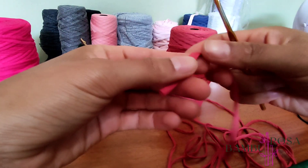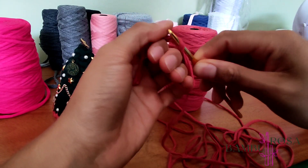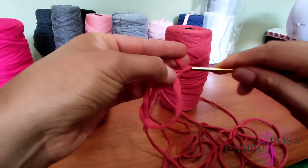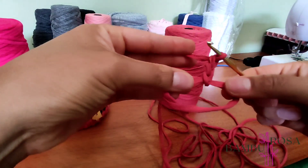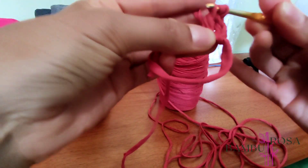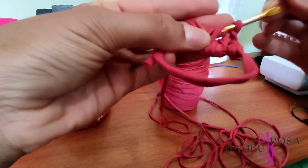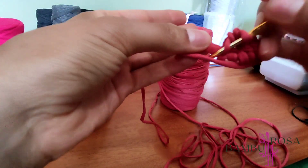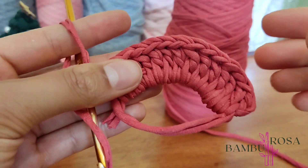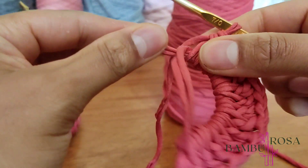Para iniciar essa peça, o primeiro passo é fazer o anel mágico. A gente vai fazer dentro do anel mágico um ponto alto, que se inicia com três correntinhas: uma, duas, três. Aqui a gente já tem o nosso primeiro ponto alto. Agora a gente vai fazer mais treze pontos altos — no total, quatorze pontos altos. Vou terminar de fazer os quatorze pontos altos dentro do anel mágico e já volto para fazer o fechamento. Temos aqui quatorze pontos altos, contando com as três correntinhas que a gente fez no início.